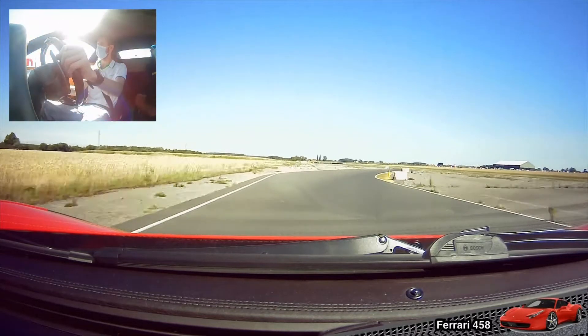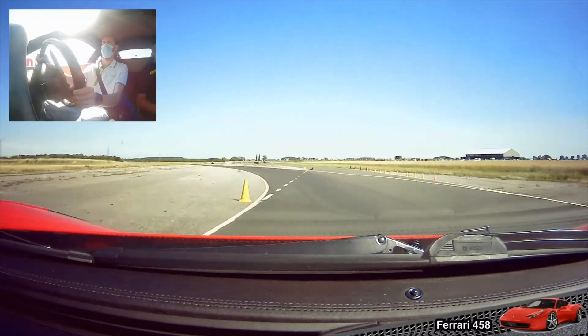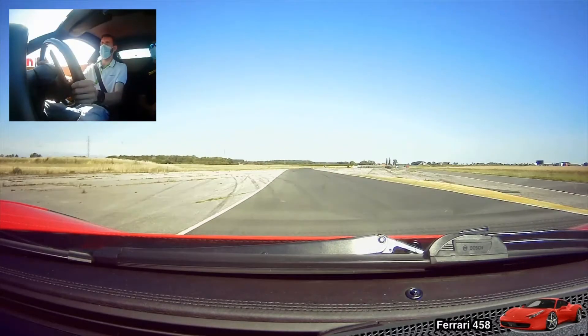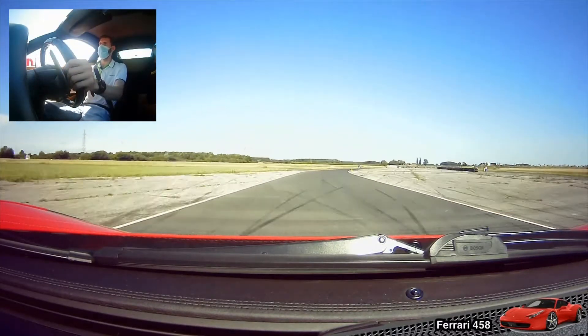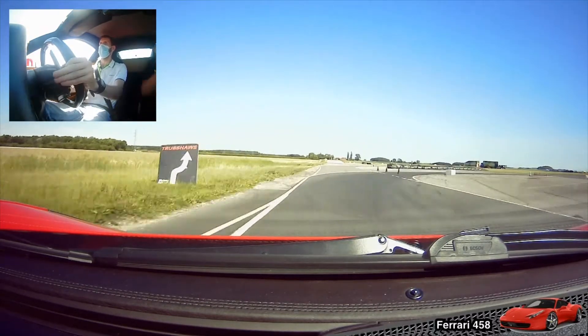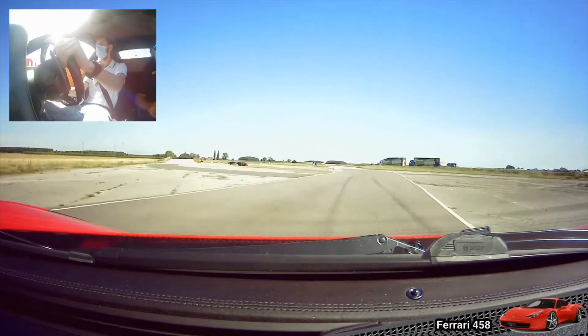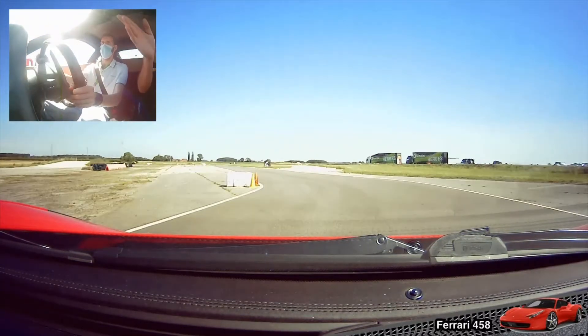There we go, round to the right-hand side. There we go, so feed it round to the left. Keep on the power now. Lift. Off the brakes. There we go. Turn fifth through this section. There we go, round to the left. Stay all the way over to the right.